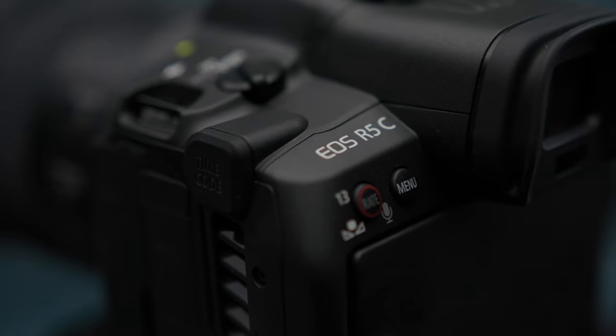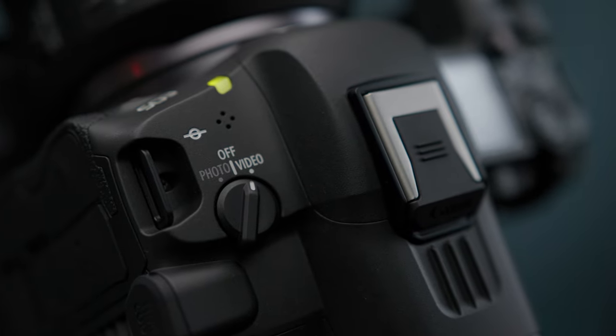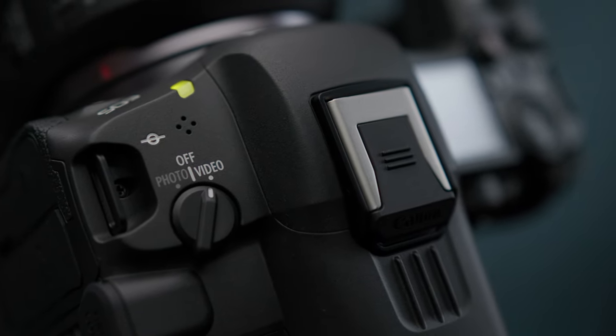Recently, I picked up a Canon R5C to serve as a B camera alongside my C70, which is what's filming me right now. I didn't have time to do much real testing with it before I needed to take it with me on a job, but now I'm back from Texas and I figured now's the time to get in some reps and do some informal tests at least with the footage.